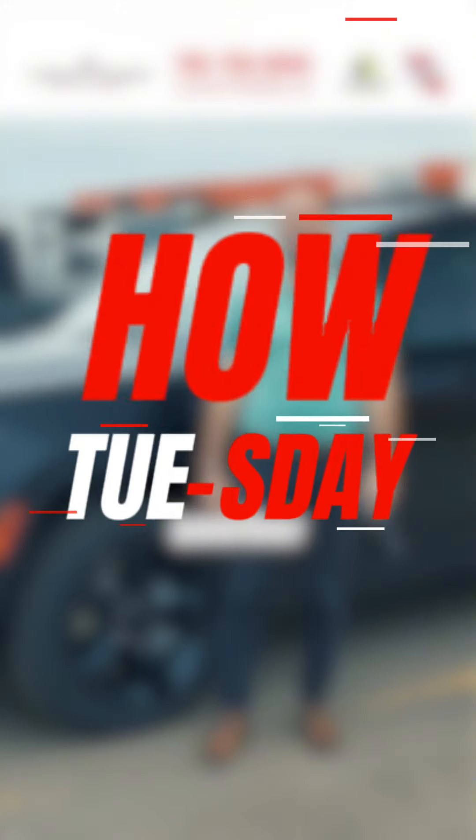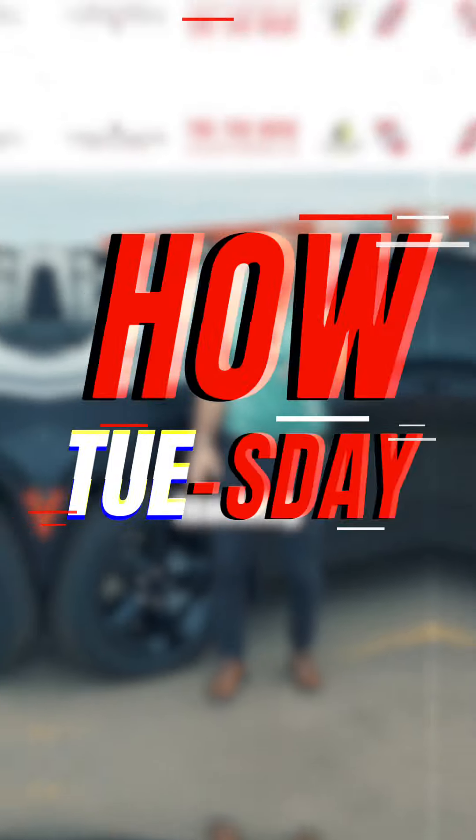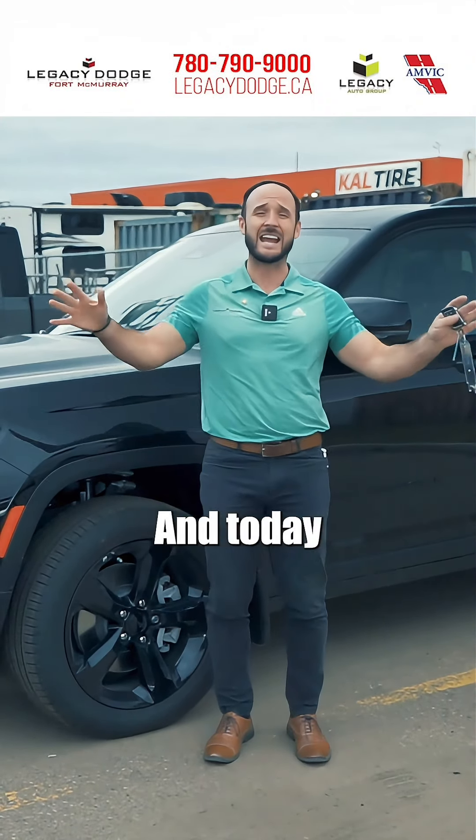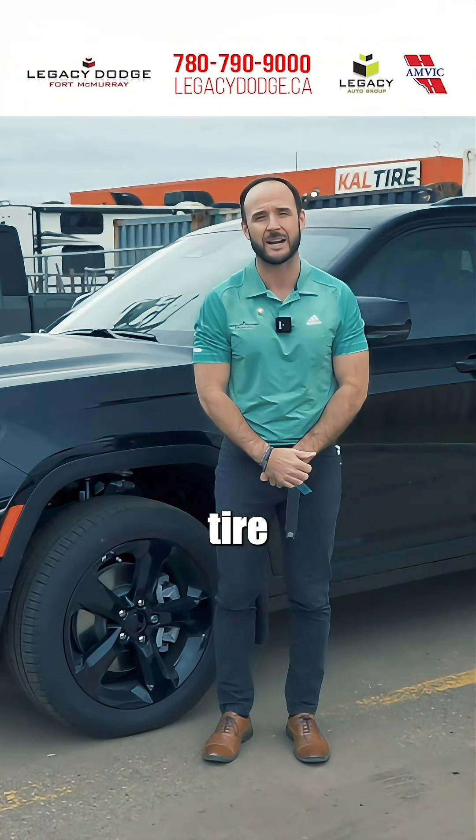Hey Fort McMurray, it's your boy Jeff down here at Legacy Dodge on another How-To Tuesday, teaching you everything that you need to know about your new or used vehicle. And today, I want to talk a little bit about tire pressure.